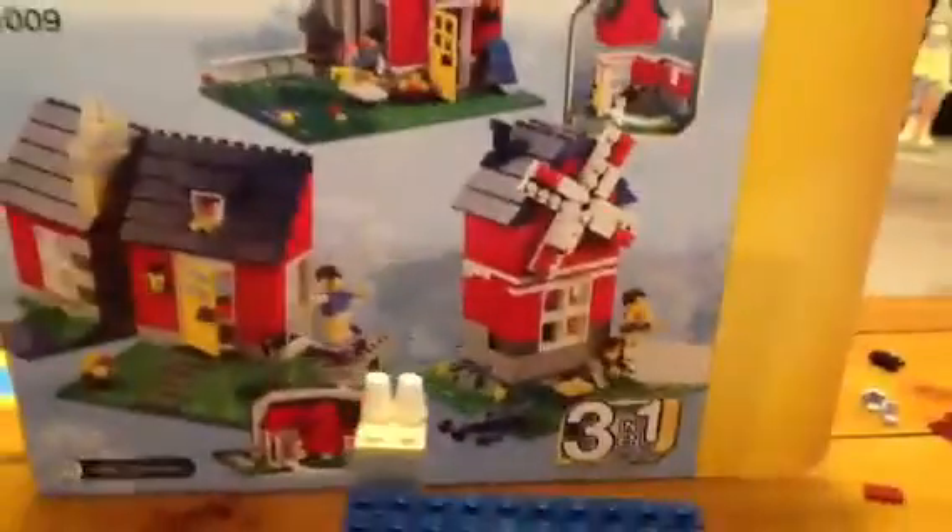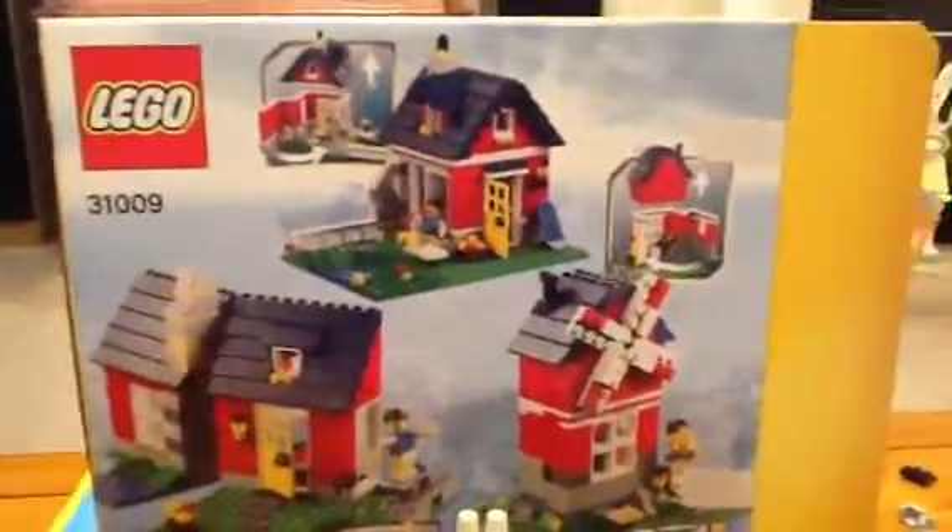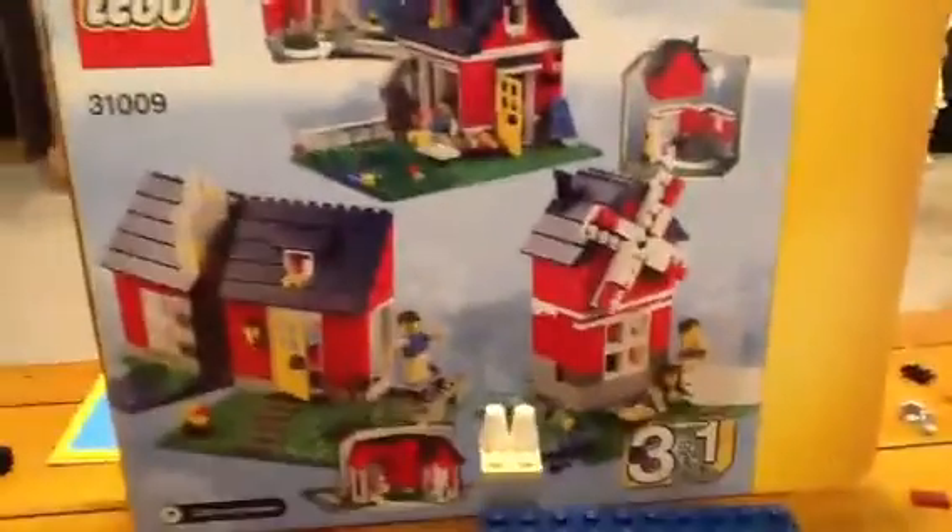Okay, this is the back to show you how this works. This one I'm showing you has an open-up feature, kind of like the log cabin. And this is the windmill — the roof comes off, and this one opens up and the roof comes off too. So let's get started with the whole thing.